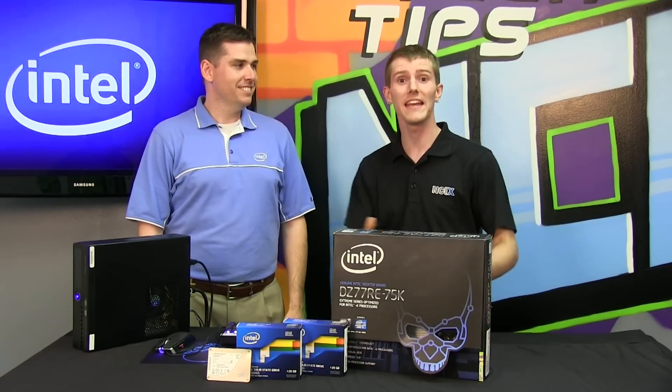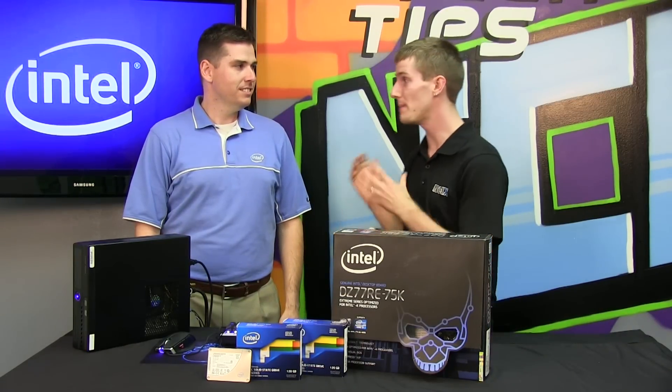Welcome to NCIX Tech Tips. Today's episode is very exciting. We've got Ben Lee here from Intel. He's an applications engineer and I'm going to let him go ahead and introduce the topic.